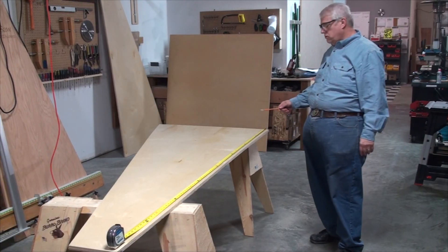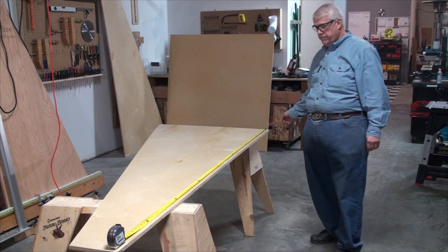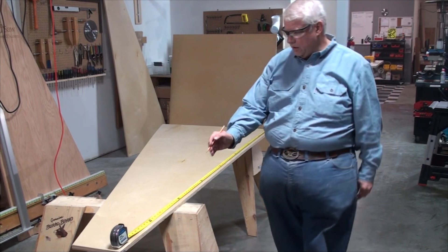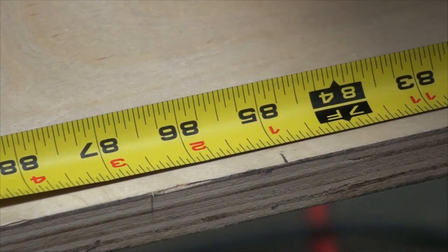The next step is to take these two panels and cut them off at 85 inches from the bottom. We come up here and put a mark at 85 inches.